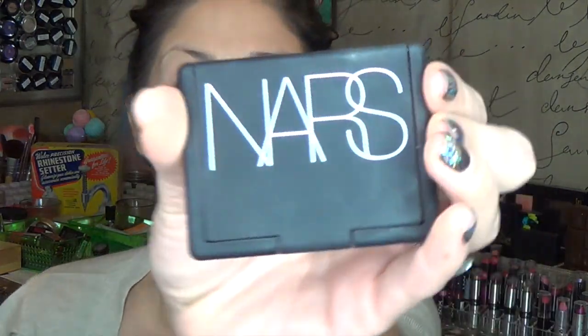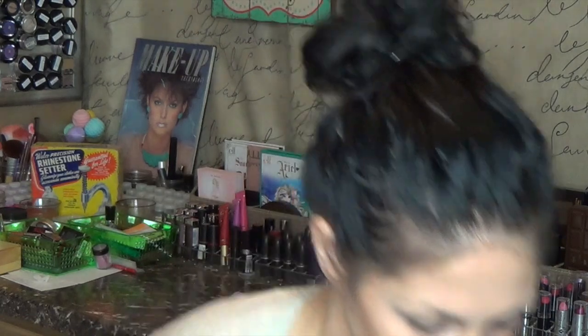This is the NARS Dolce Vita blush. I love this blush, but it is $30. And I have a $6 dupe for it. The neighbor's dog escaped yesterday — they have a little Yorkie and it was running amok in the front yard, and my dogs were freaking out about it. This is the Coastal Scents blush in the shade Beautiful. As you can see, they're pretty much the same color.